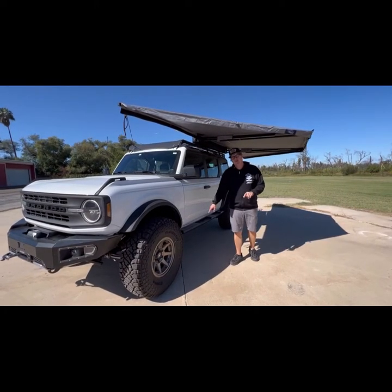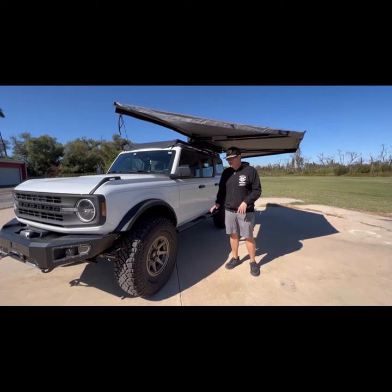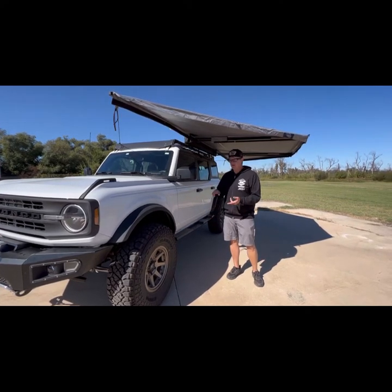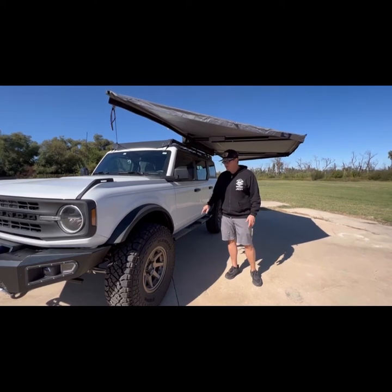On the sides we've got AFN 4x4 frame-mounted steps slash sliders. You can use them for both. These mount to the body mounts and to the frame, so it's a frame-mounted slider. It's overbuilt, overkill. You can use it on the rocks, dirt, sand, whatever you want — it'll work as a step and a slider.